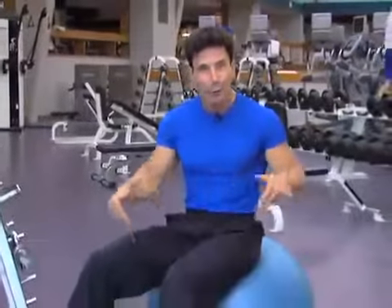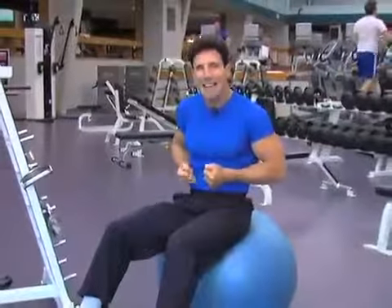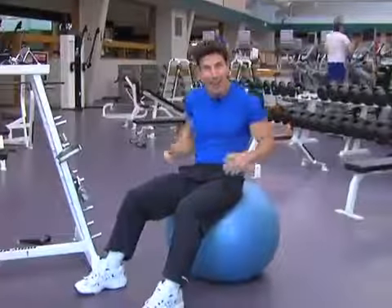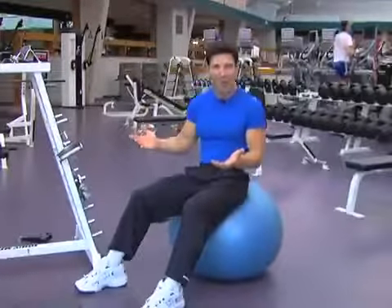If you sit a lot at work, you may want to trade in your chair for a fit ball. You're working secondary muscles, and it's actually going to strengthen your lower back. Plus, it's a whole lot of fun.